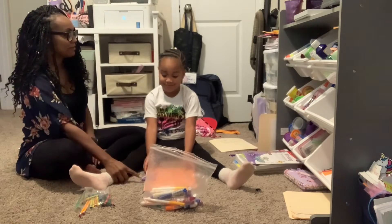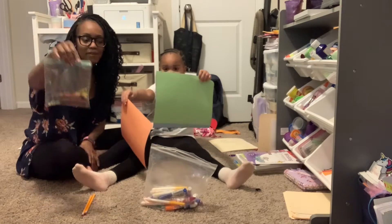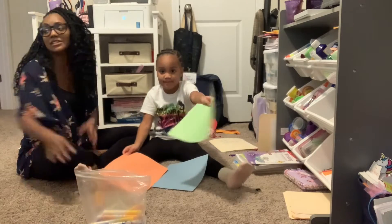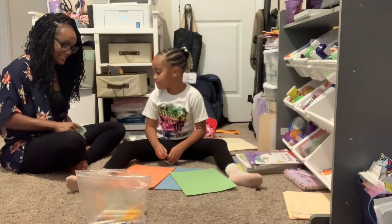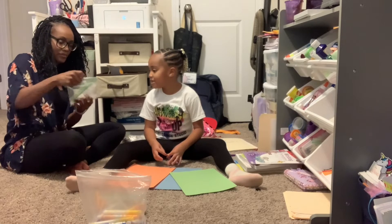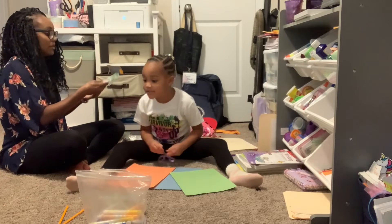We need some construction paper — this is construction paper. We got orange, blue, and green. We got markers, crayons, pencils, and something that you cannot touch — we got these pens. How many do we need? We need one each.